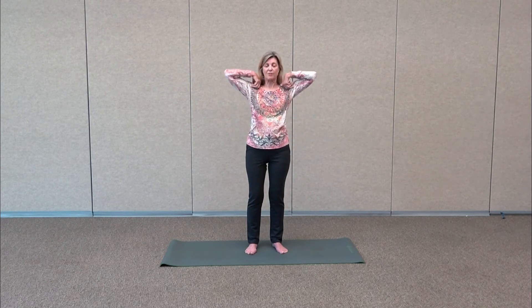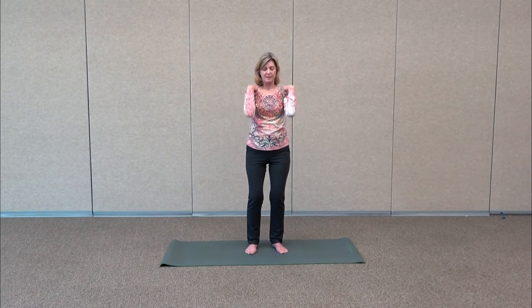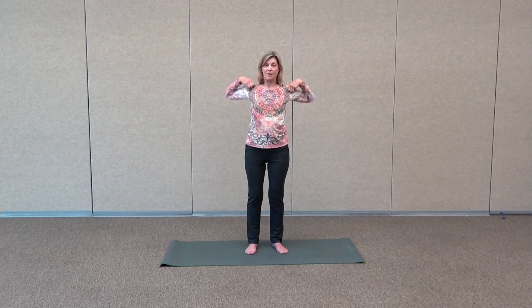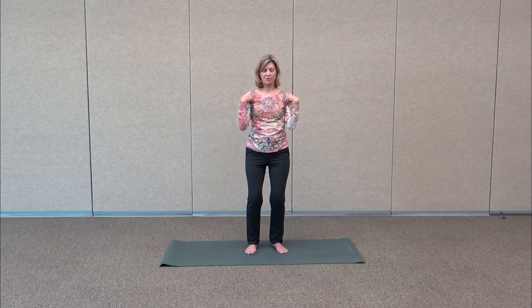Make some circles, circling back with the elbows for a little more range of motion. Think about making circles with the elbows on each side of you, like on the walls to the side. One more time — big circle up, back and down.